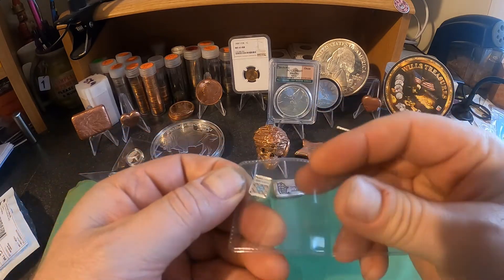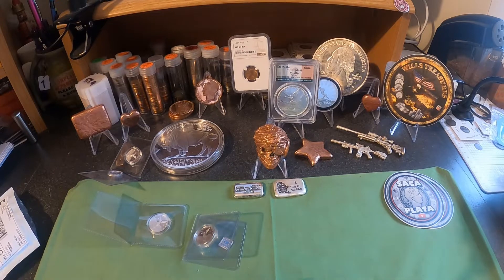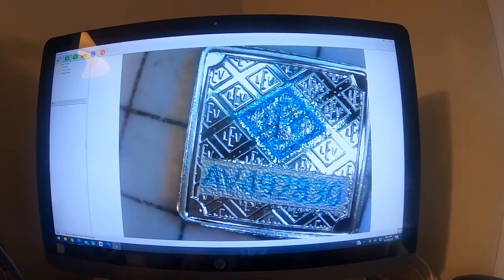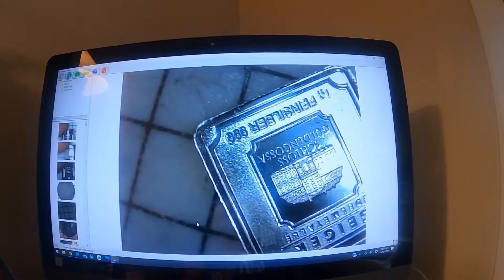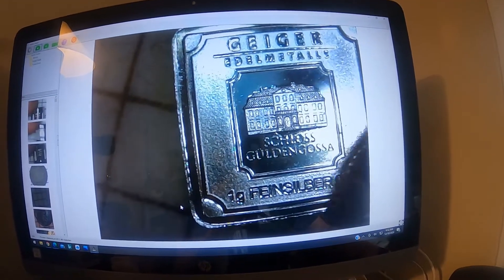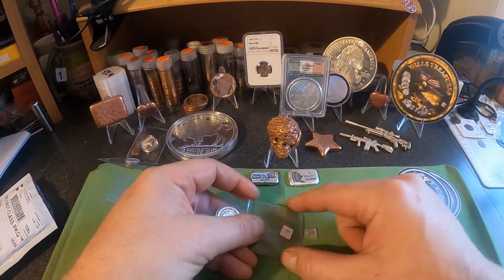I also got these little Geiger squares. I'm going to toss them up on the scope so we can get a better look. You can see these squares — they come with a serial number, so it's pretty damn cool. Nice little piece of silver. I'll flip it over for you — there she is, little Geiger square. One gram of fine .999 silver. I got two of those — if somebody wants to do a trade for one, I'm open to that.